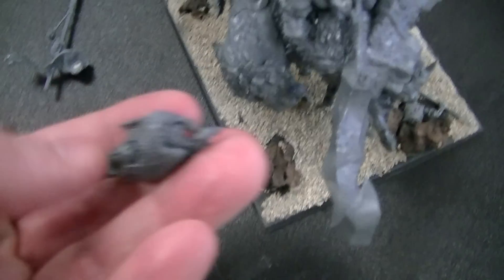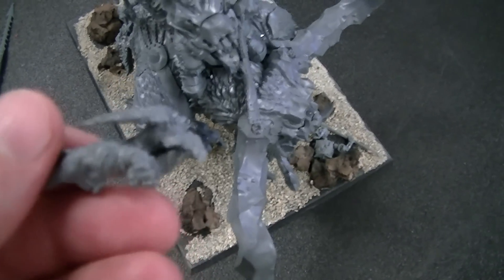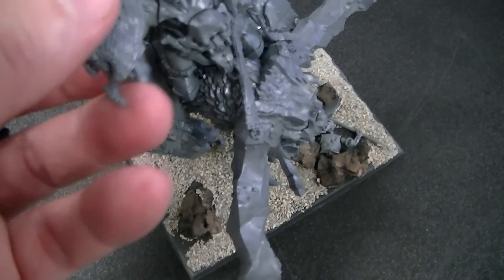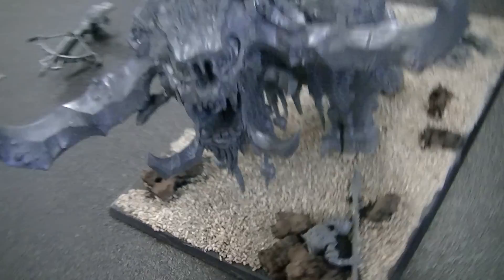This is a blood vulture — so instead of a hunting falcon, this guy has a vulture that he throws out after you. So there's that option too. Behold the magnetized Stonehorn!